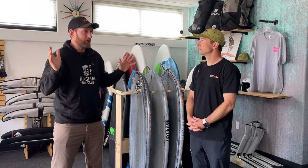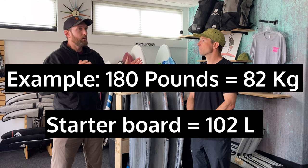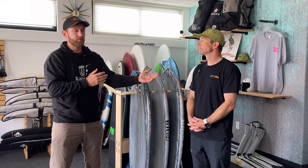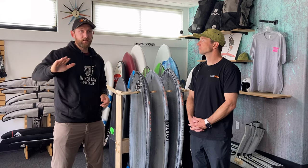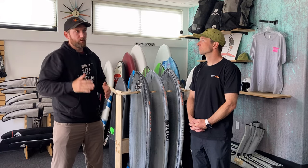The traditional thinking is 20 liters over your body weight in kilograms. For example, if you weigh 180 pounds, that's 82 kilograms, suggesting a starting board around 100 liters or so. But if you want something you can advance with, getting closer to your body weight in kilograms is probably better, and you can use the knee start to do that.